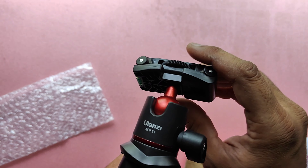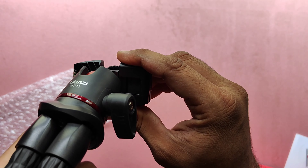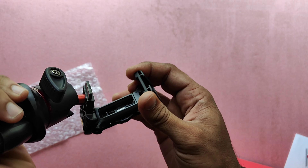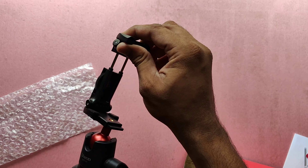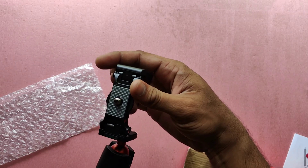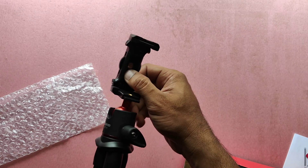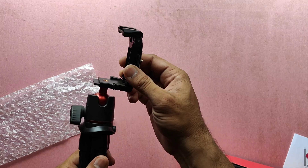This tripod can be used for both camera as well as smartphone. I'll show you how it can be used for a smartphone — if you remove this part like this, you can use it for a smartphone also. The quality of this is very good.